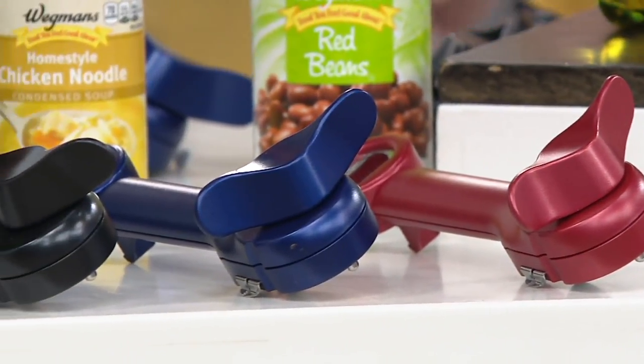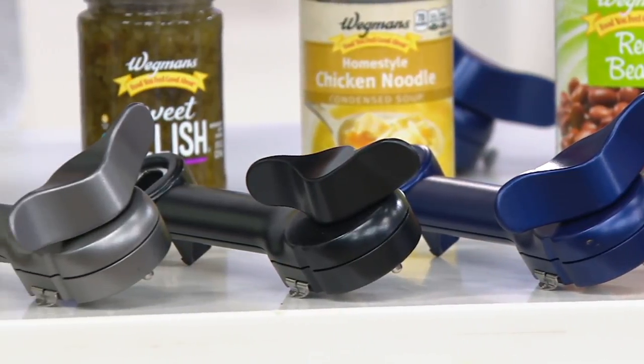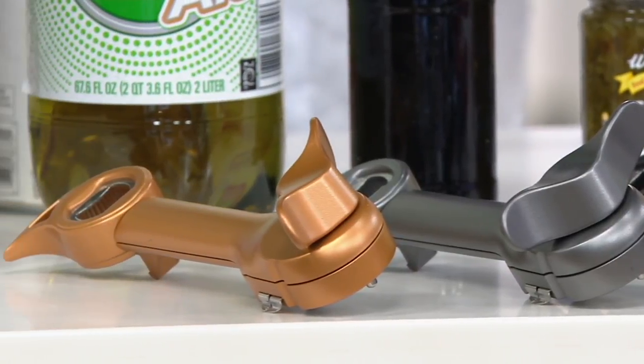You did great. Kuhn Rikon five-in-one metallic can openers — we continue on our Kuhn Rikon journey. This is one that Mark Charles brought to us a little while ago, and this is the first time that we've seen the five-in-one in beautiful metallic colors.